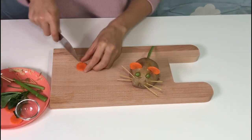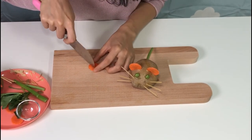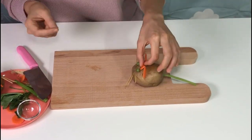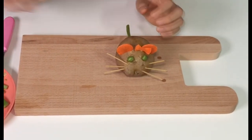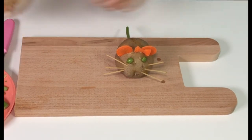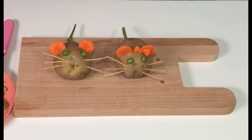I'm going to make a pretty ribbon with remaining carrots. It looks like a boy mouse and a girl mouse. So cute, super duper cute couple.